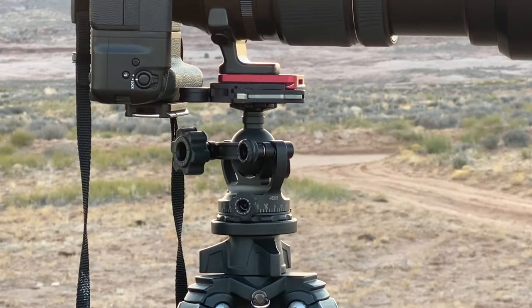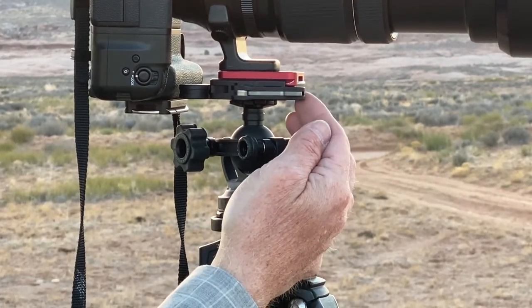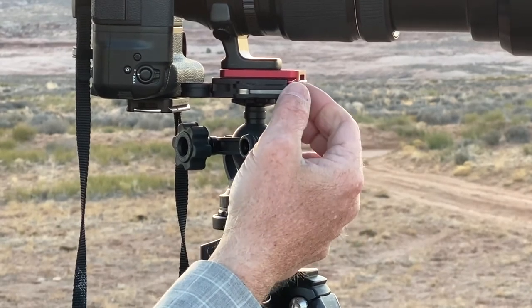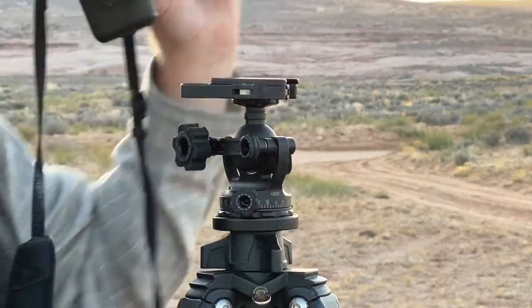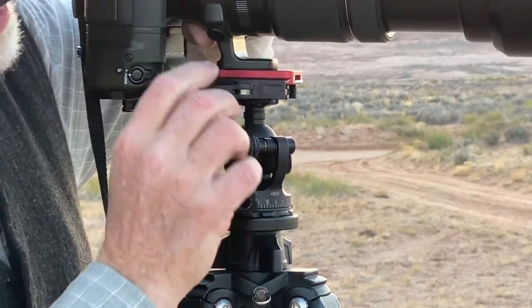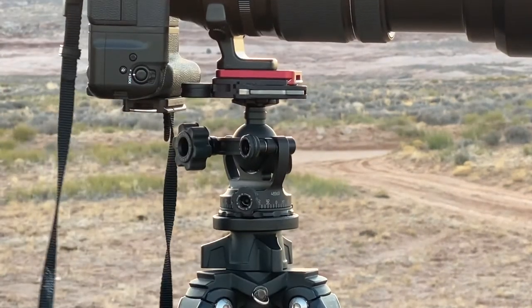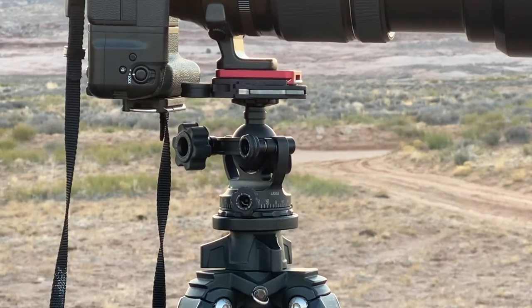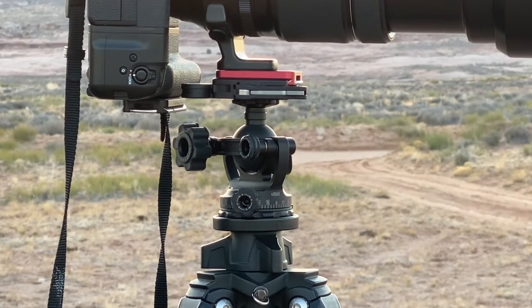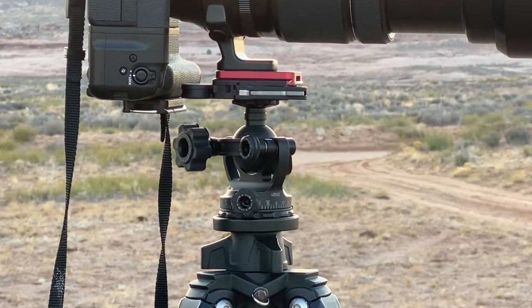One last feature I want to point out is this quick release lever right here. It's got a safety catch so that this lever can't get bumped out unless this button is pushed in — then it flips open and comes off real quick and easy. This system is one of the easiest that I've used on any tripod head. I love it. This is a great ball head. It's well worth the value. Look in the credits for additional discount information available through Hunt's Photo and Video.